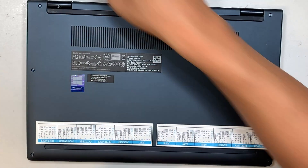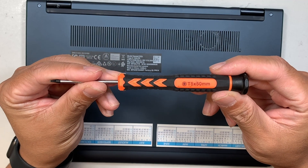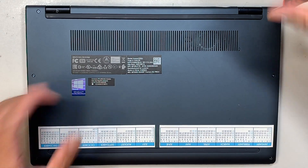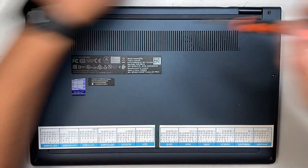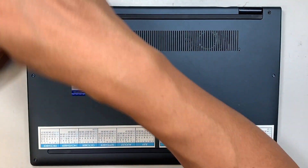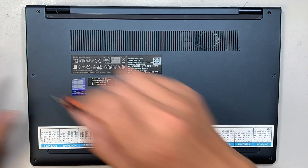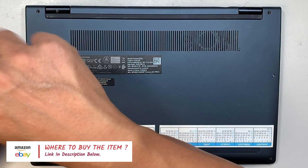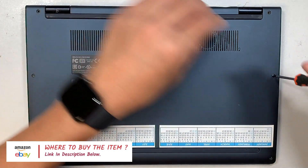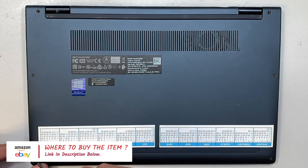The first thing we need to do is get yourself a T5 screwdriver — this is the T5 torque screw. We need to remove all the screws and get the back plate out. If you're not sure where to buy the tools, I'll link them down in the description below, which will direct you to Amazon or eBay where you can purchase the tools for the repair as well as the replacement screen.